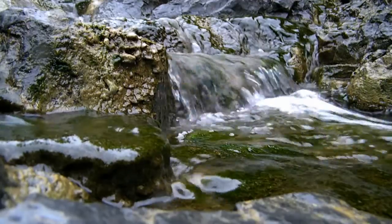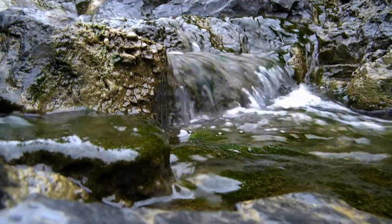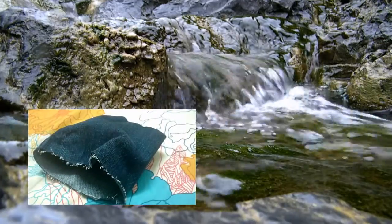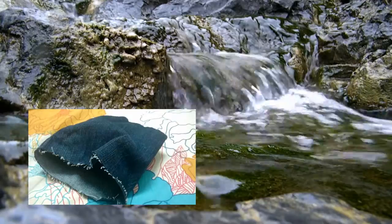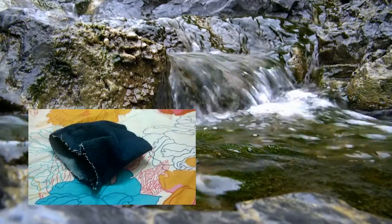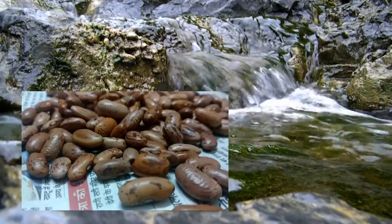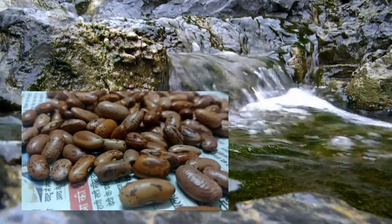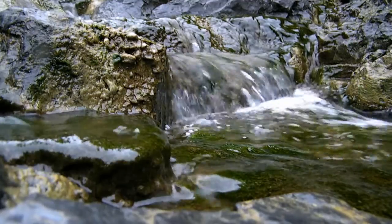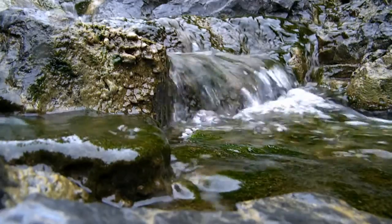All you need is some piece of cloth and some filler material. Here I have a piece of old jeans because one, it was available, and two, it already has two of its sides sewn together. As for the filler material, I am using kidney beans because they are cheap and available. You'll also need a large needle and an appropriate thread — I found that this plastic thread does the job just fine.